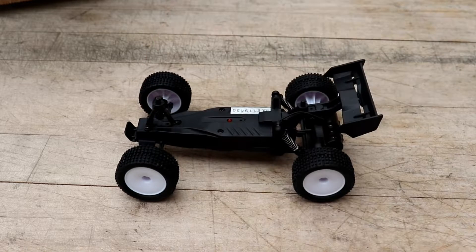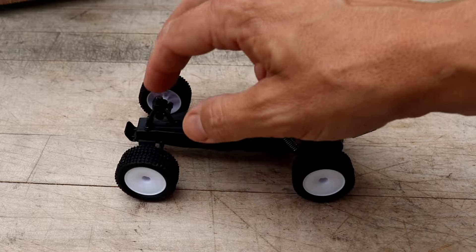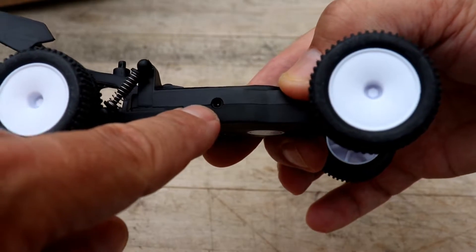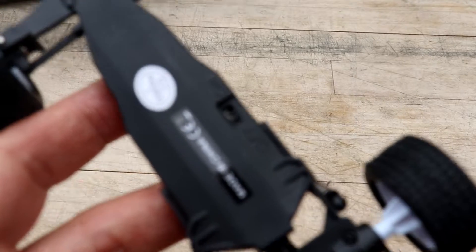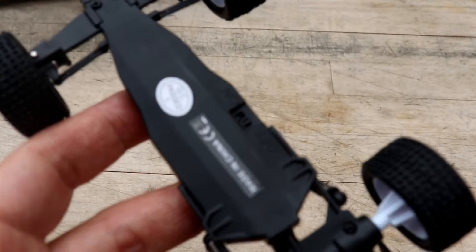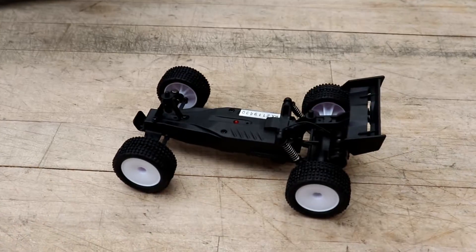There's absolutely nothing in front — it's kind of like all the rest of them, they're just the same up front. But it is what it is; these are a ton of fun. The charge port is right here and your on/off switch is right here. Let's charge this thing up and run it.